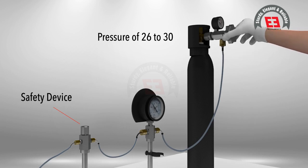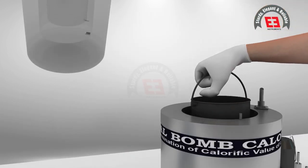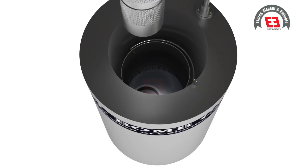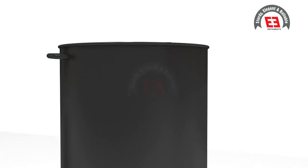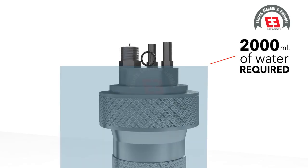Charge the bomb with oxygen to a pressure of 30 kilograms per centimeter square. Simultaneously close the regulator valve as soon as the required pressure is attained. Now place the bomb in the calorimeter vessel and transfer the calorimeter vessel into the water jacket of the bomb calorimeter.